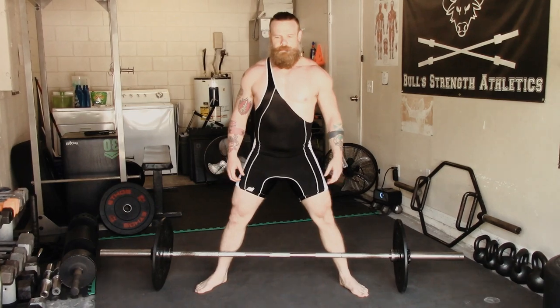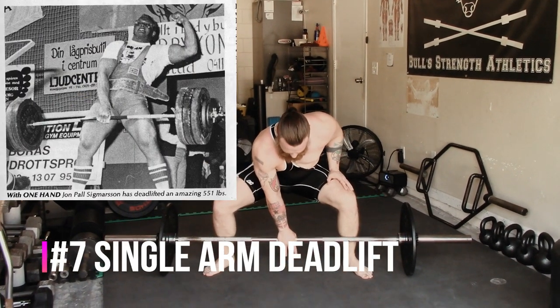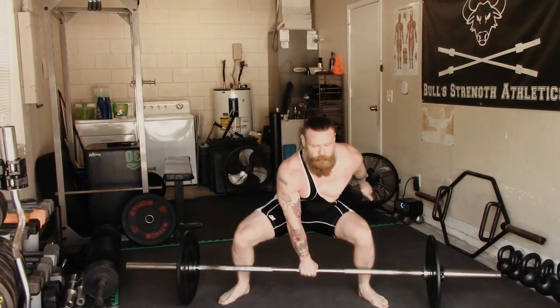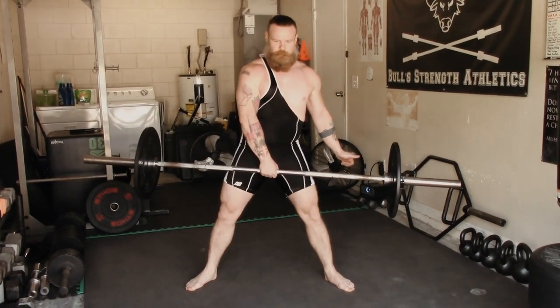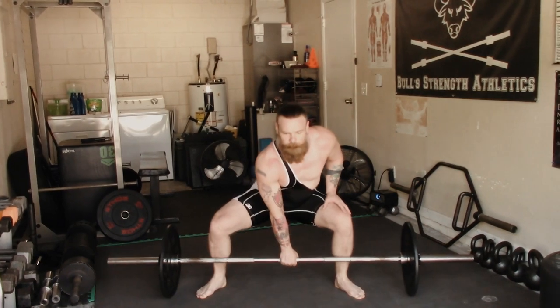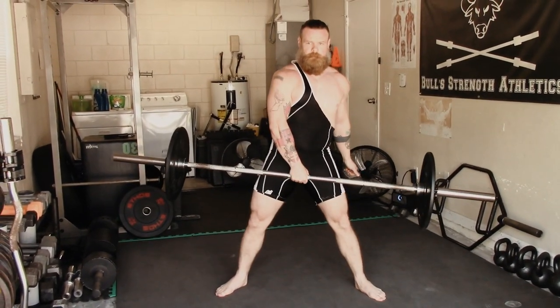The next old school lift is the single arm deadlift, which is obviously an excellent grip builder. For this movement, you're going to be a little wider — more of a sumo stance. Reach down with one arm and keep the other arm nice and tight. Generally, anytime you do a single arm exercise, you want to keep the muscles on your opposite arm as tight as possible, especially up around your shoulders.